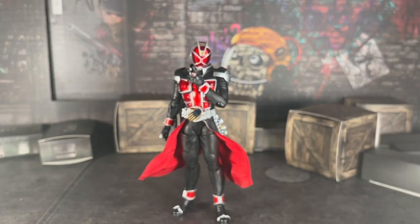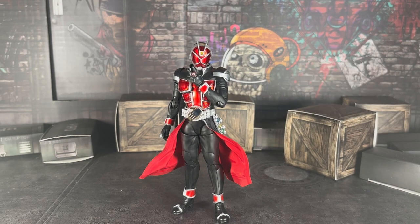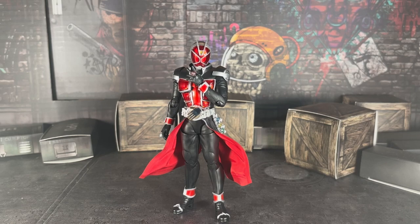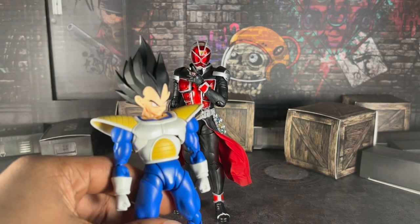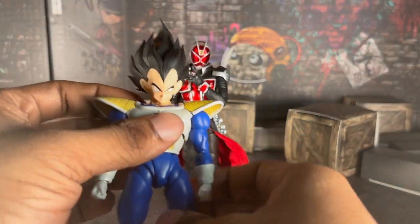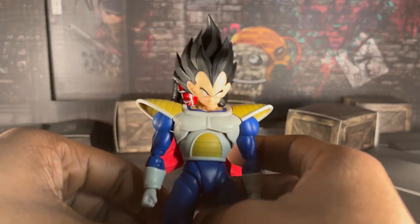Subscribe to the channel — my goal this year is to reach a thousand subs, and with your help, I know we can do it. That goal's gonna happen this year. Not a lot of you are subscribed yet, so let's change that. My next review is going to be on the Namek Saga New Scowler Vegeta, because we've gotta talk about this guy — I have a lot of things to say, and not very good ones. I think Tamashi dropped the ball for the first time on the Vegeta figure, and that hurts because that's my favorite character.